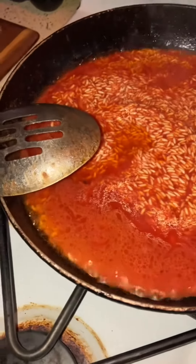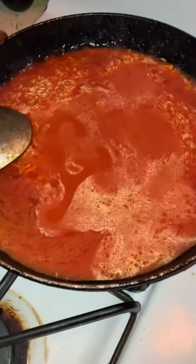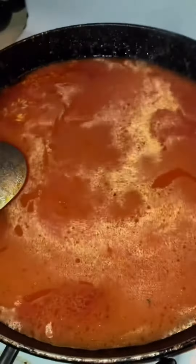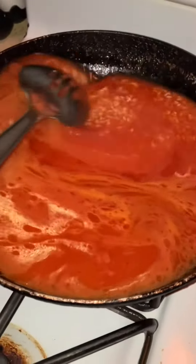Two cans will be good — two cans. One, then two, that's all you need. Then you just leave it like that to boil.